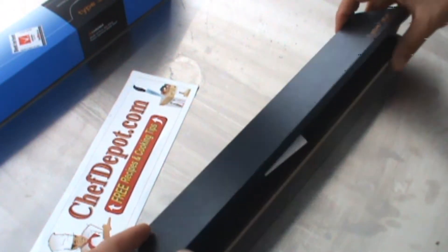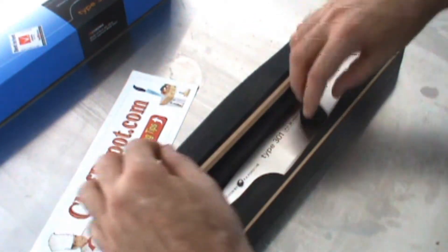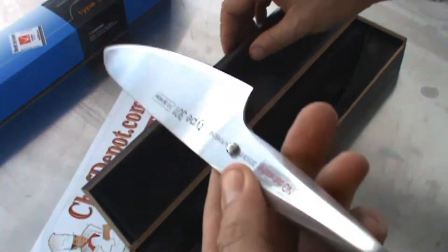The box is handmade, very cool, with a little fancy padding in there. It says no dishwasher, but I think all knives are no dishwasher — you're really not supposed to put them in the dishwasher.